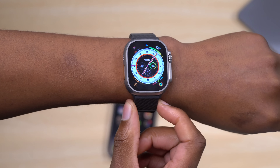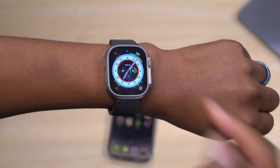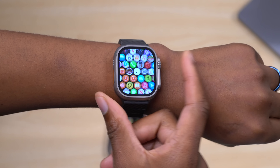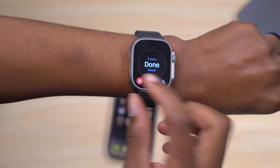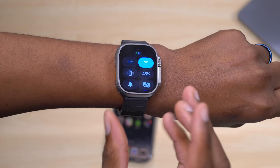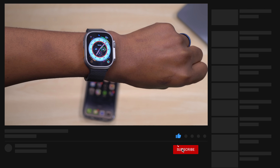Those are some of the new features, tips, and tricks for the Apple Watch Ultra. There are more to cover, so let me know in the comments what else you'd like to see. Check out the linked vlog where I used the Apple Watch Ultra as my main device for the day. If you liked this video, leave a like and any questions below — stay safe and see you in the next video.